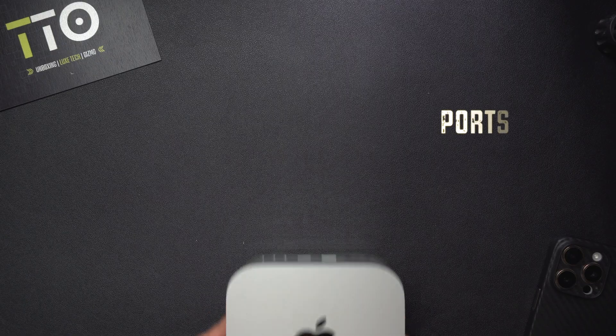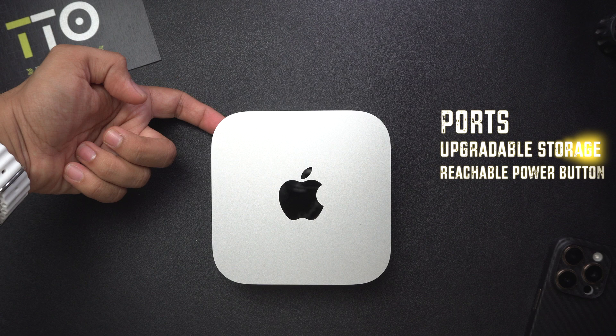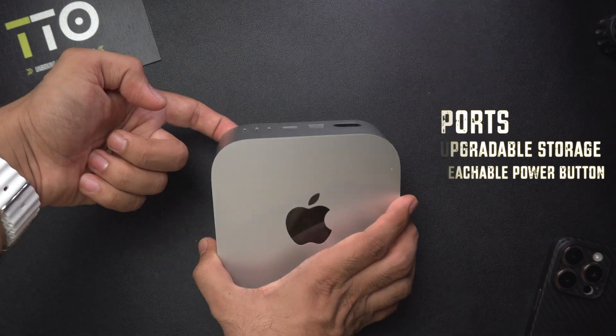Apple gave us a blazing fast M4 Mac mini but forgot to give us three things: ports, upgradable storage, and a reachable power button. But what if I told you I have one accessory that solves all of it while maintaining the beautiful look of this gorgeous device.